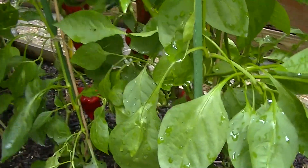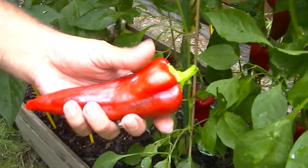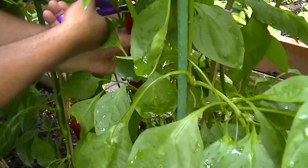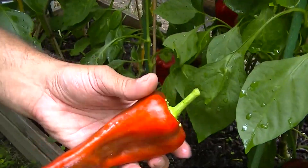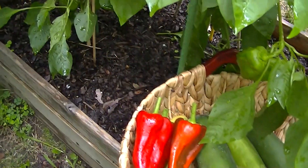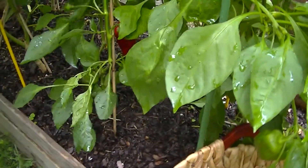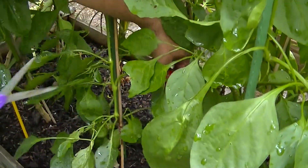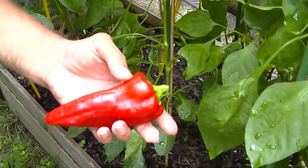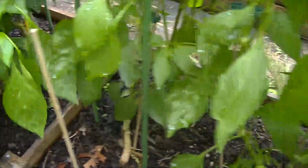These are the Italian sweet peppers, and they're good to pick when they've got that nice red color — their best red color with that nice sweet flavor to them. This one's a nice one. Let's pick another one here. Beautiful — I love that color, red is one of my favorite colors. We're going to go around — there's another one on the other side.